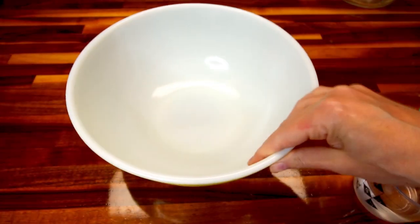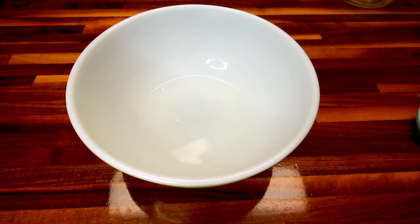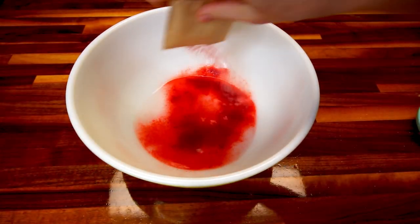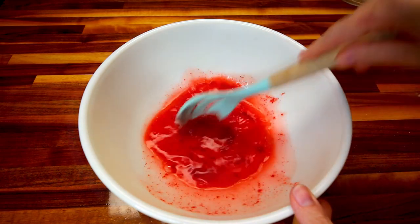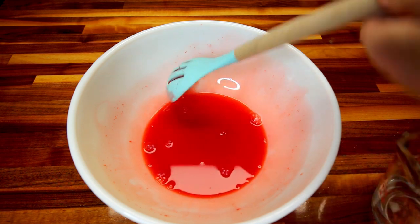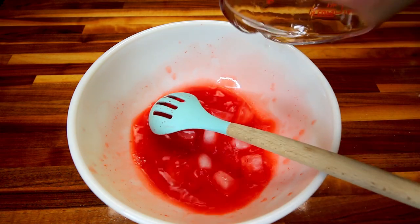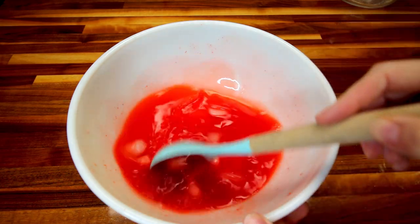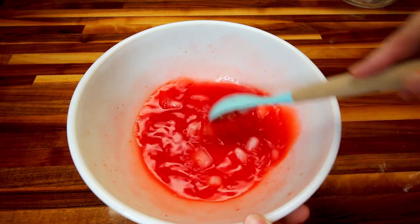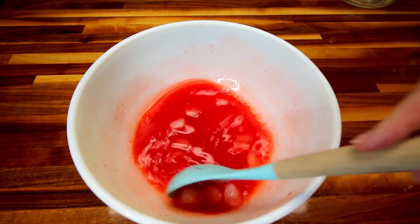In a large bowl, I'm going to take my two-thirds cup of almost boiling water — I microwave that for about four minutes — and add in my jello. I'm going to just stir this together until that jello is completely dissolved. I've got that all dissolved, so now I'm going to add in a half cup of cold water and about a half cup of ice cubes. Then I'm going to stir all of this together until this starts to slightly thicken, and then just let it sit for a few minutes or so.